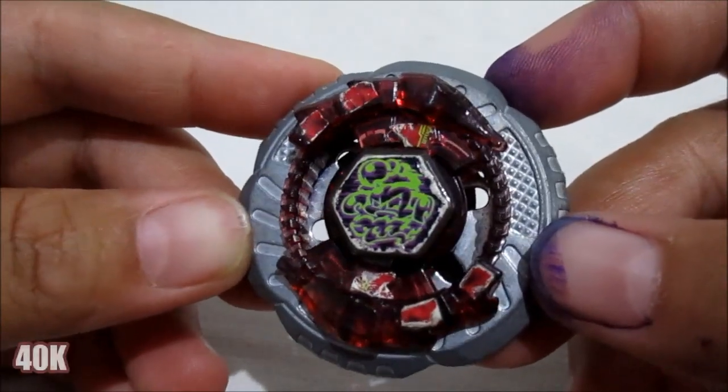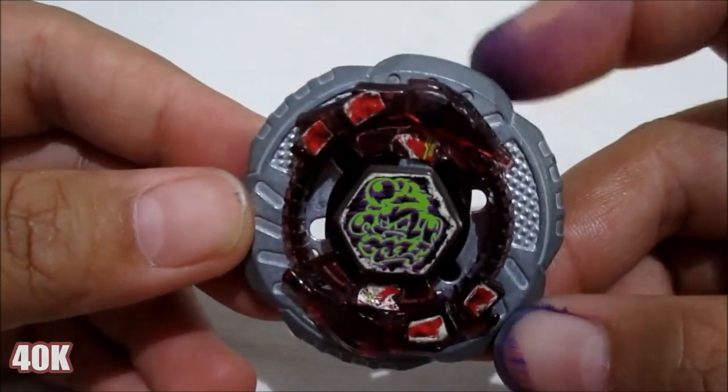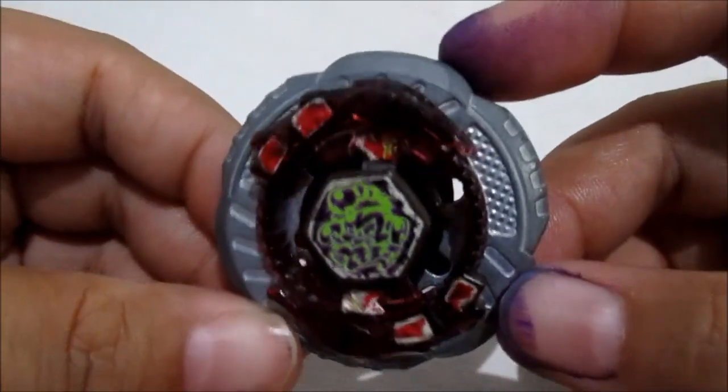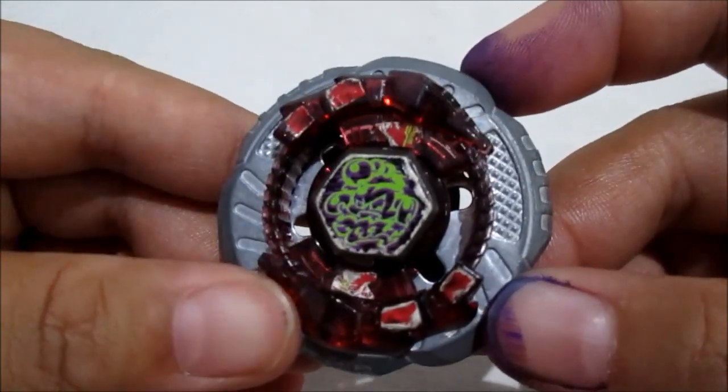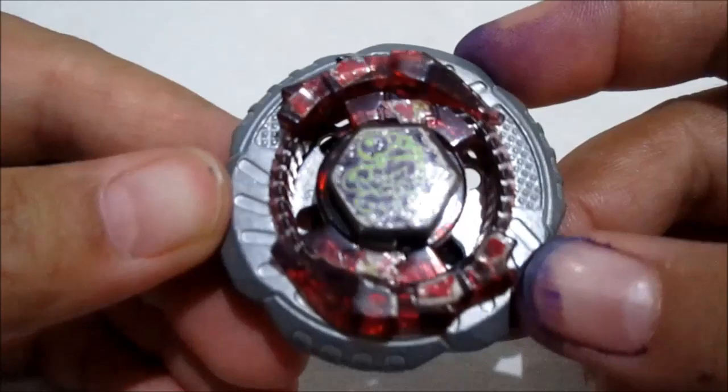Harganya kalau nggak salah Rp40.000an guys. Jadi bisa dibilang nggak mahal juga, nggak murah juga. Dan Rock Ascolpio ini juga cukup langka ya, sangat sulit untuk menemukannya. Karena sudah sangat langka, apalagi ini mereknya original Takaratomi.